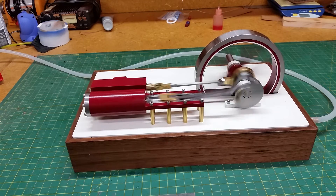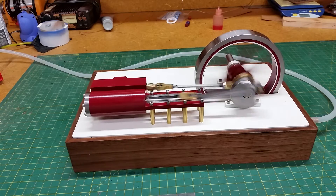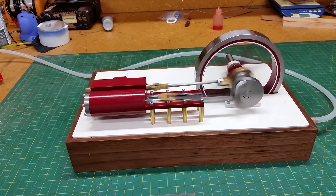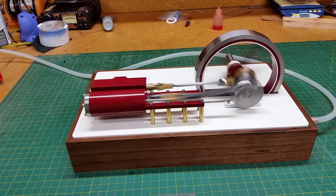So let's speed her up and slow her down a bit and show you how she works. There's about five pounds of air — she'll run faster but there's no point in doing that.